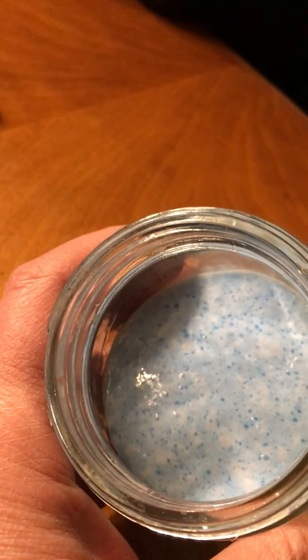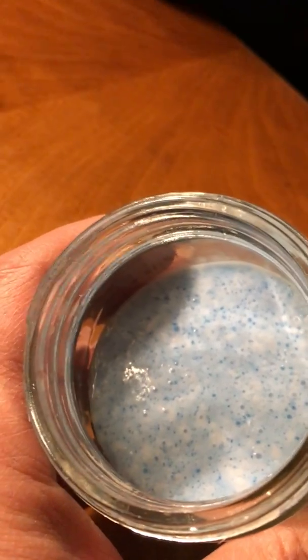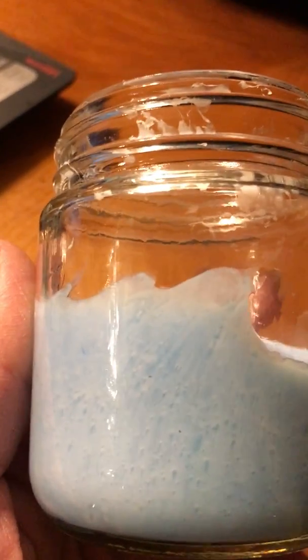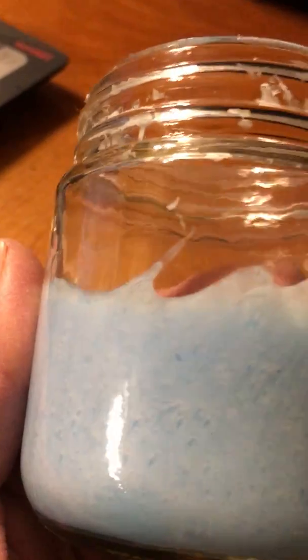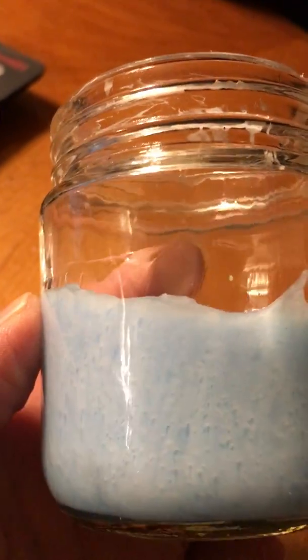It looks like they've burrowed, and you can see on the sides some of the lines and streaks. It looks like they went from top down, like the worm was burrowing out and then went down. Other ones look like they burrowed up, and other ones — you can see over here — are at a diagonal.